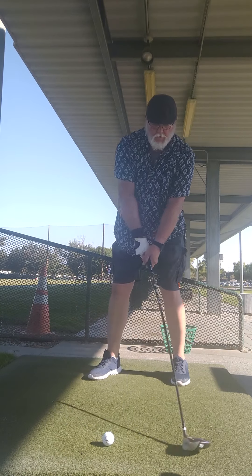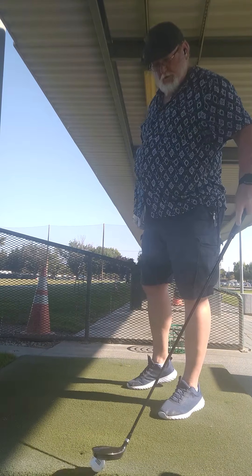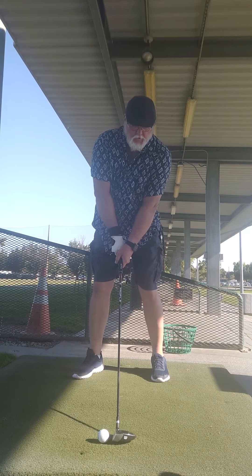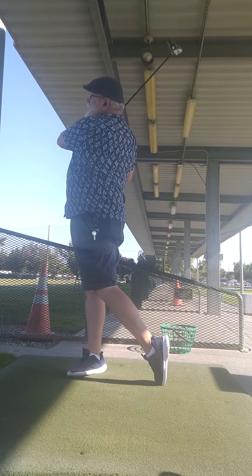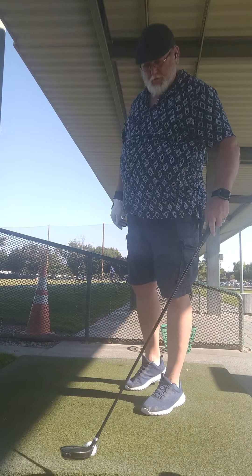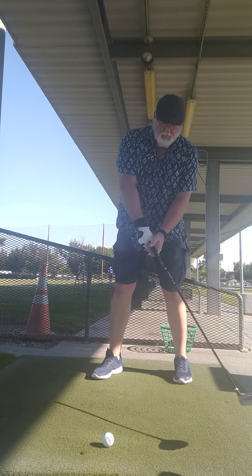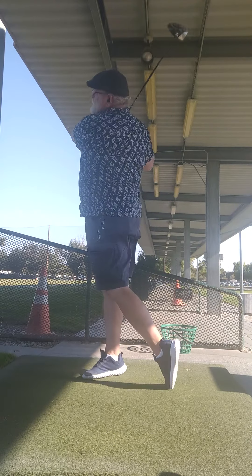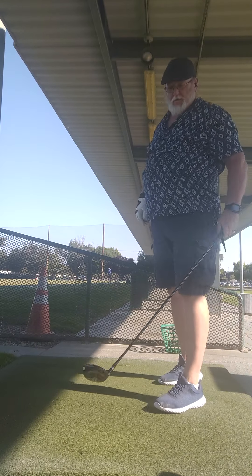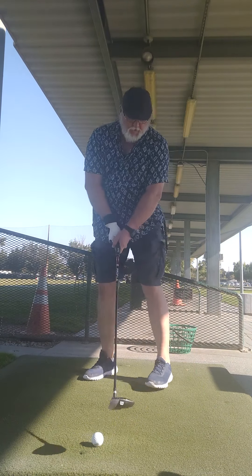And then you go to the three-quarter swing, and then back up to the full swing. I hit about 220 yards, which is fine for me right now.